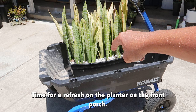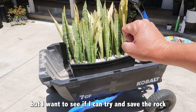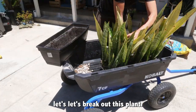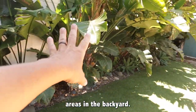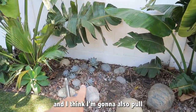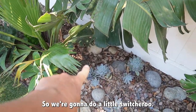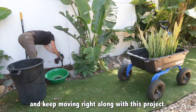Time for a refresh on the planter on the front porch. I'm going to replant the snake plants in the backyard, but I want to see if I can save the rock and the planter box — it's kind of busting at the seams. I have a couple of bare areas in the backyard where I think the snake plant will do great — it gets a lot of shade. I'm also going to pull a couple of succulents to use in the front planter, so we're going to do a little switcheroo.